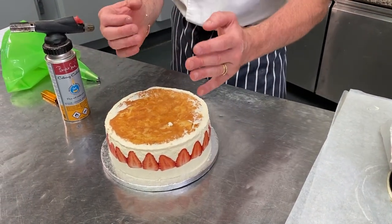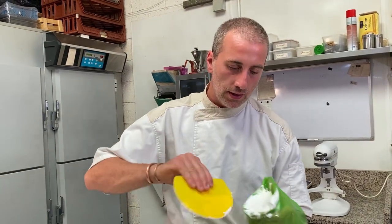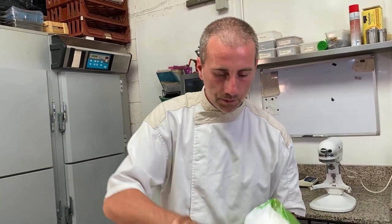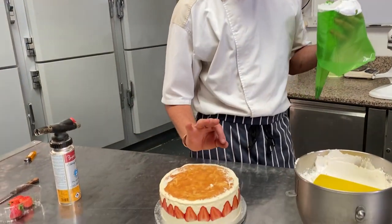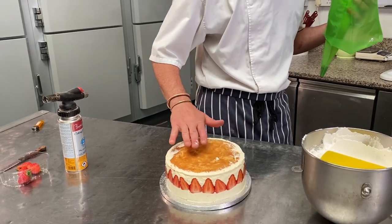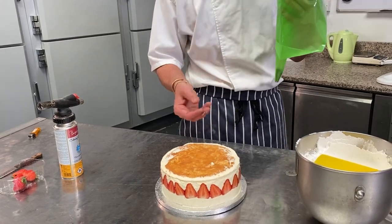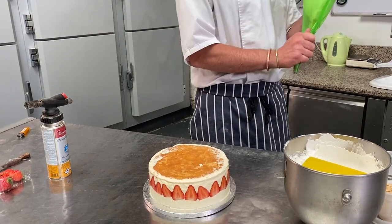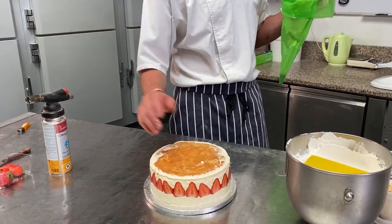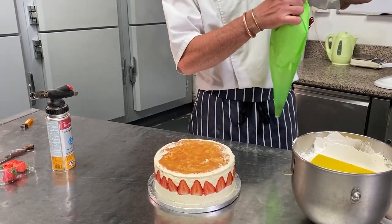So now we're gonna pipe some Italian meringue on top. Usually this cake is finished with a thick marzipan — colored or not — and that's the classic. But I like Italian meringue because it creates even more lightness; it's very light. And to replace the taste of the almond on top, I'm gonna put some flaked almond all around, so you'll still have some almond flavor.